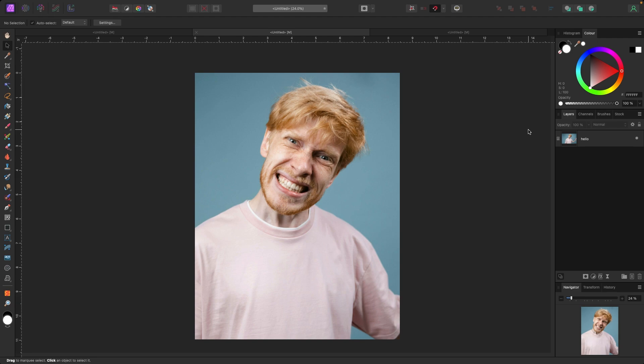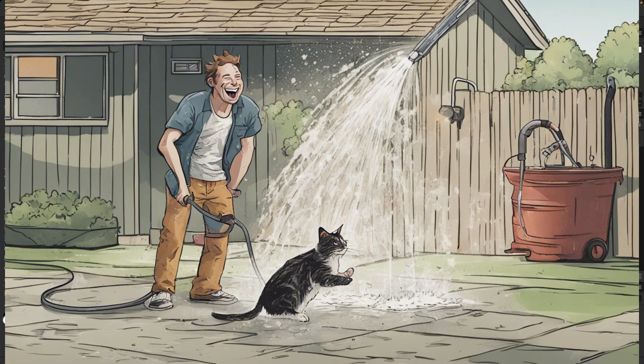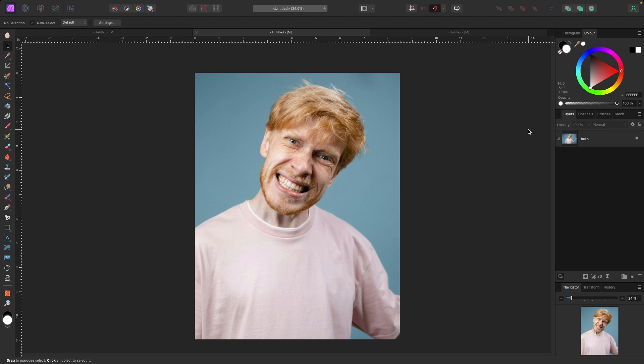Welcome to the video. I'm going to show you a couple of quick secret tools — well, adjustments — that I use when doing photo manipulations to make things look like they actually fit together. Quick disclaimer: if you hear any buzzing in the background, it's my neighbor with his power washer. He's been out there all day. Let's get started.